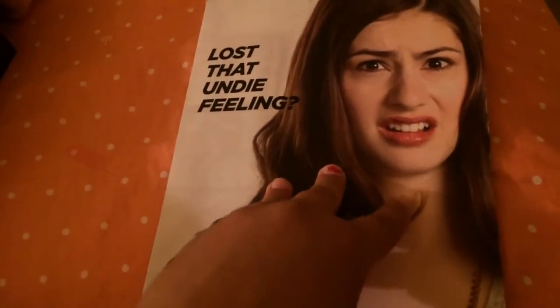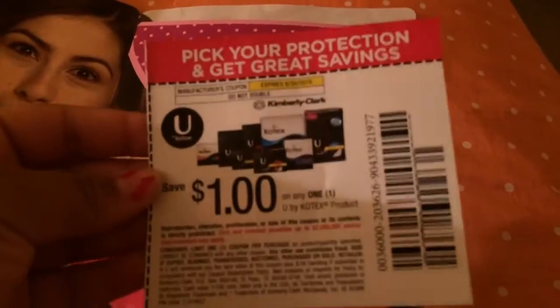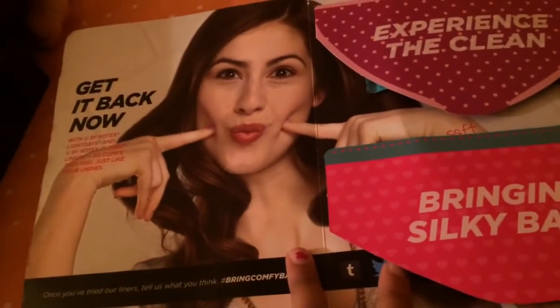The first sample looks like this, and it says 'Lost That Undy Feeling.' I actually didn't know what this was when it came in the mail — I thought it was like a pamphlet or something. When you open it, it had plastic wrapped around it, where I got my $1 coupon. Then it just looks like this, and it says 'Get It Back Now.'